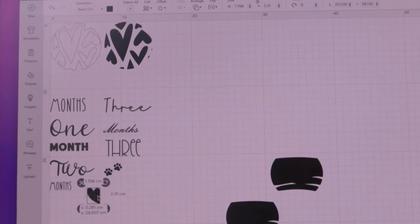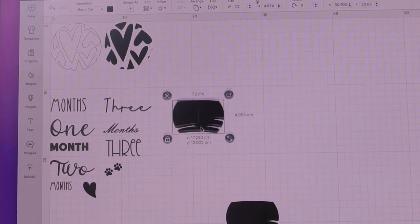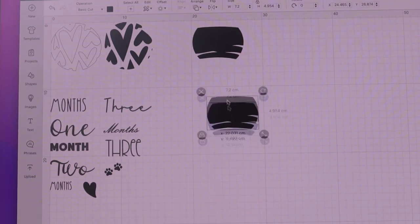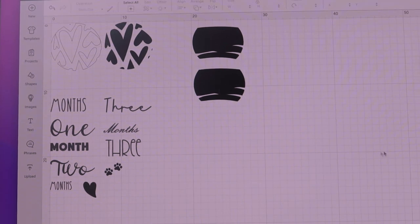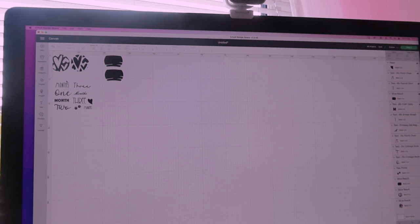These are all going to be in black, so we'll come down further here. This is all going to be in black, and I think I'm going to do the heart in black as well. And then these are going to be in pink. I could come over here to where it says 20. So I've changed the whole lot — not just a basic cut. Now I should be able to pop these all onto the same mat without any problems.